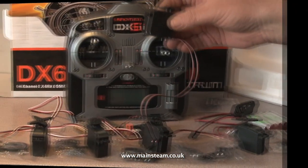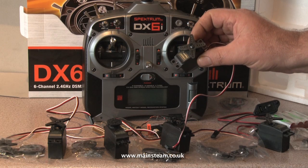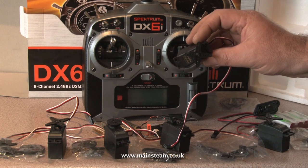This is a Spectrum DX6i 2.4 GHz radio control system. The system uses a transmitter, a receiver, five servos and battery packs.